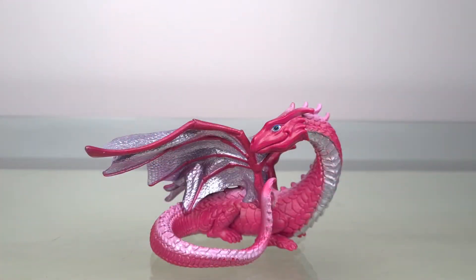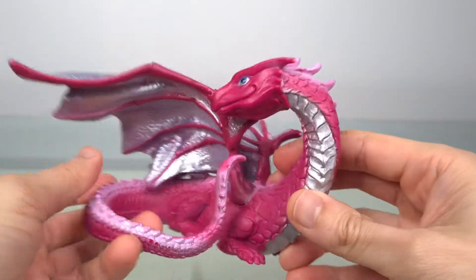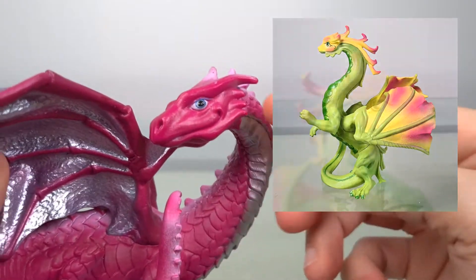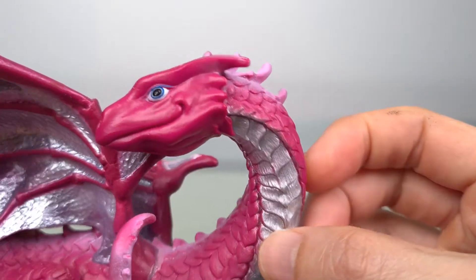This is one of the whimsical dragons that Safari Limited has put out, and as you can see, it's nowhere as dangerous and dramatic as the stereotypical dragons you might think of. And like the Safari Limited Flower Dragon, this is a dragon that looks peaceful and harmless. Indeed, the visage is one of friendliness and openness.